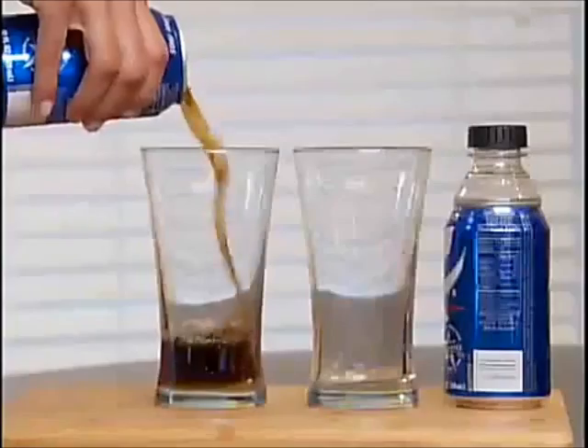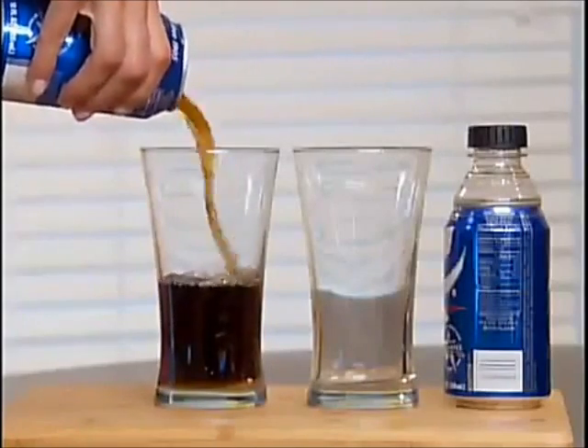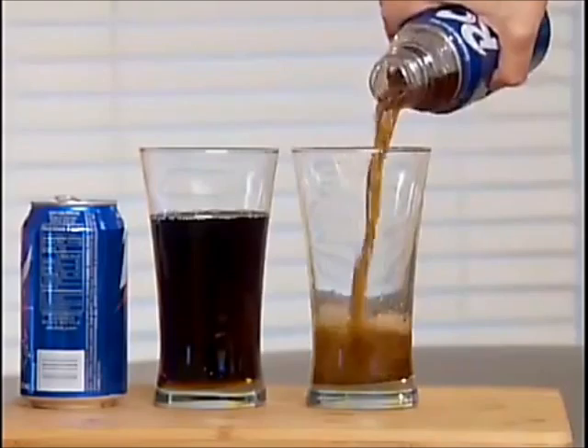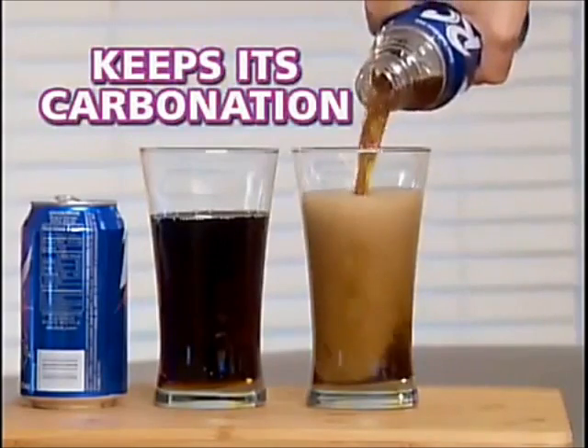It's great for taking your can of energy drink on a bike ride. Left-over sodas go flat, but Bottle Top turns that can of soda into a screw top bottle and keeps its carbonation for days.